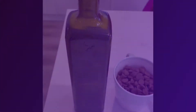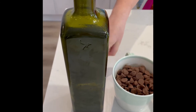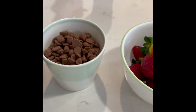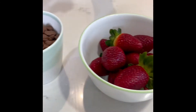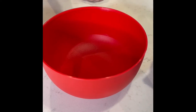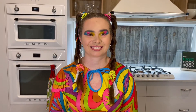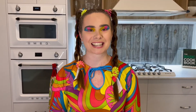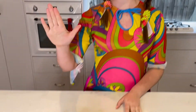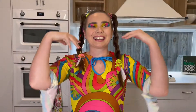You will need cooking oil, or you could use coconut oil, chopped chocolate chips, whole strawberries, a bowl, saucepan, and spoon. For the strawberries to set, you will need some baking paper and a plate. So let's begin!